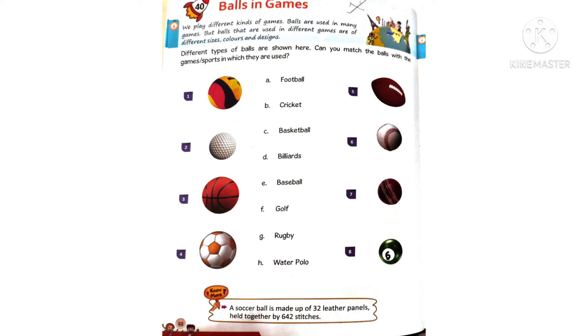Sixth one: this ball is used in baseball. Seventh one: this is a cricket ball, used in cricket. Eighth one: this is a billiard ball — these kinds of balls are used in different colors in the billiards board game. Like this, you need to match the ball with its game name.